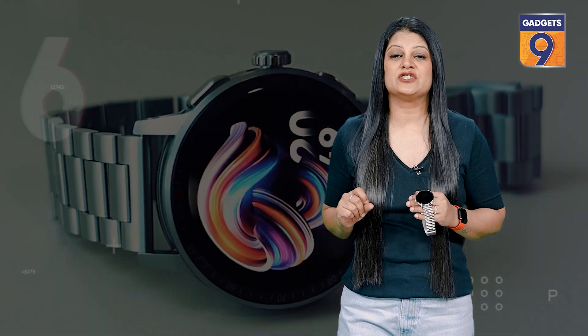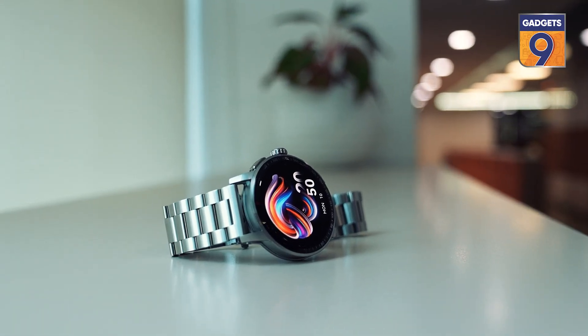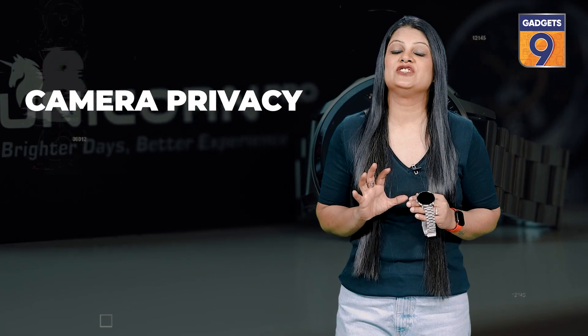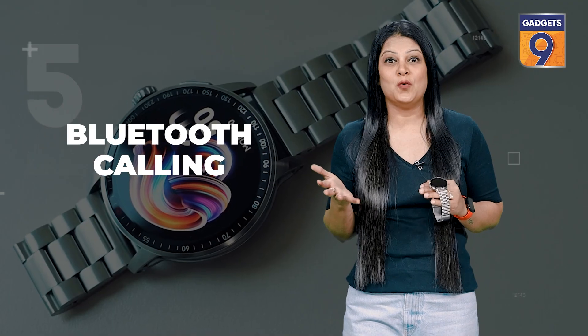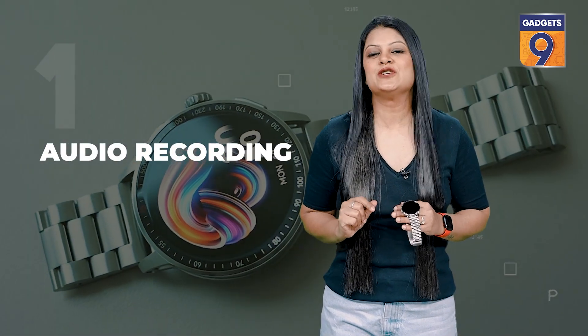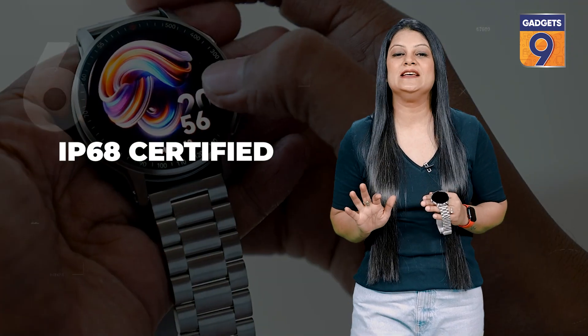This has a dual-core processor which makes multi-functioning quite easy, and the in-built AI voice assistant feature makes it even more handy for daily use. It has features like camera control, privacy, and Bluetooth calling. And the cherry on the cake — you can also record audio on this watch. It is IP68 rated, so you can easily use it even in your gym and outdoor activities without worrying about sweat.